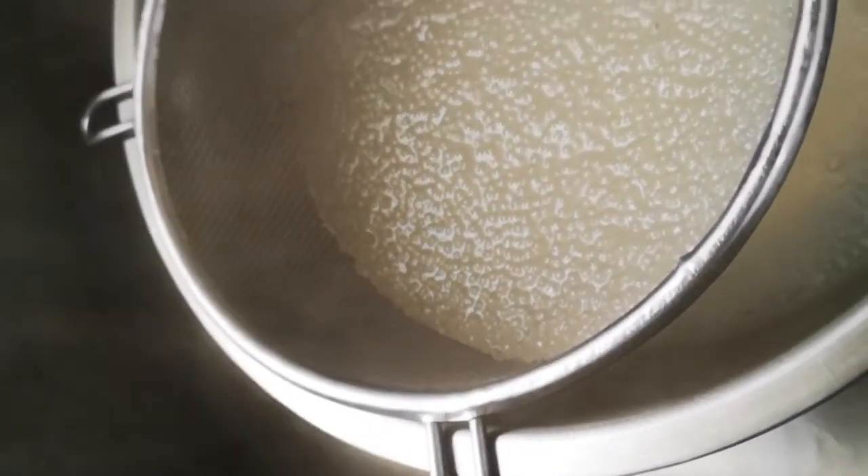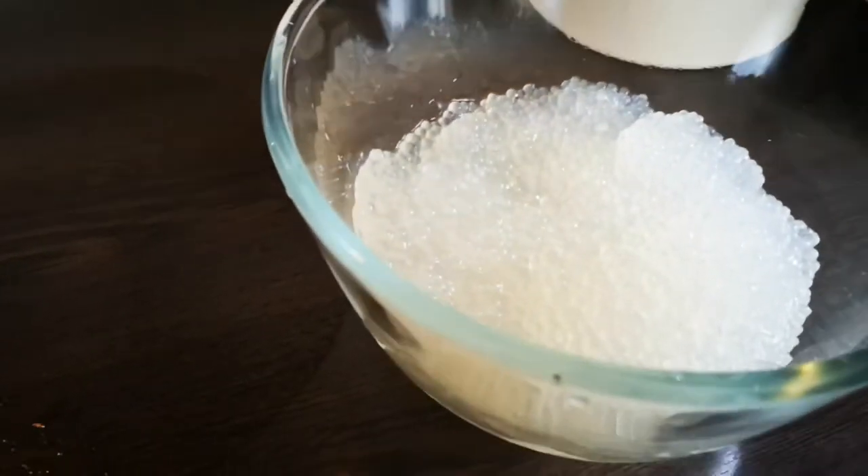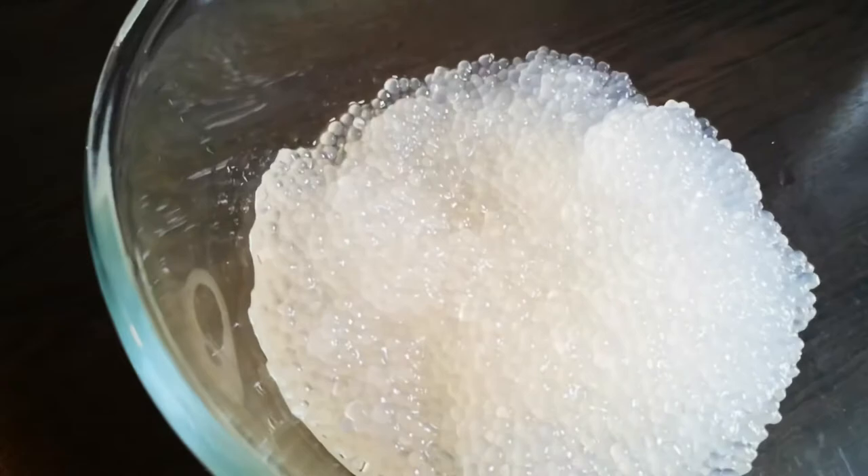I'm going to drain them using a strainer. Then I'll stop the cooking process by rinsing under cold water until they're completely cooled down, because we don't want them to get soggy.